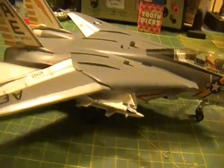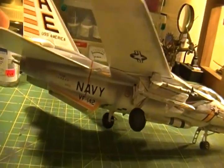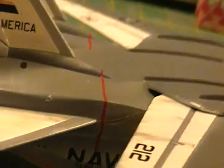The wings are poseable — they pull apart. Again, more of the decaling. The decals went everywhere. The stripe was kind of tough; you can see it's not perfect there, but that's okay.